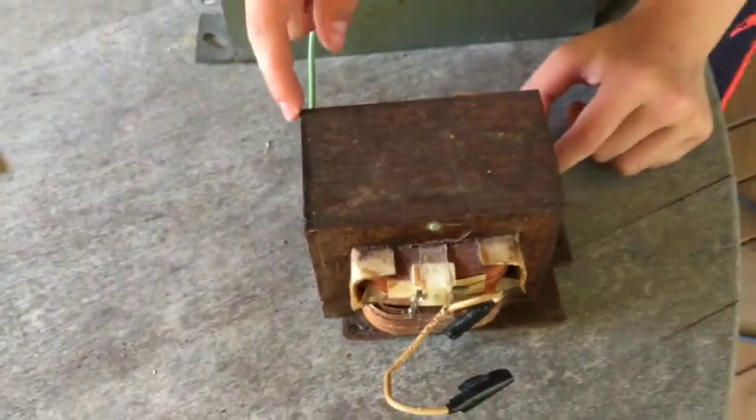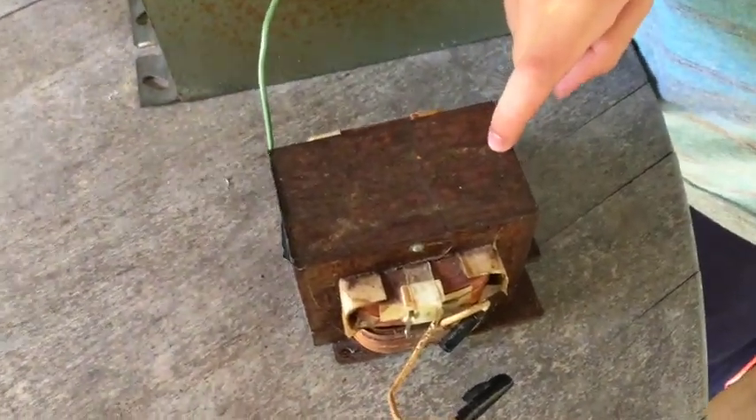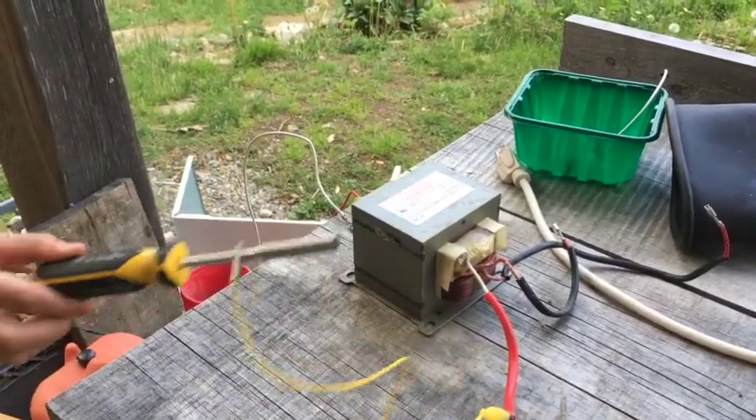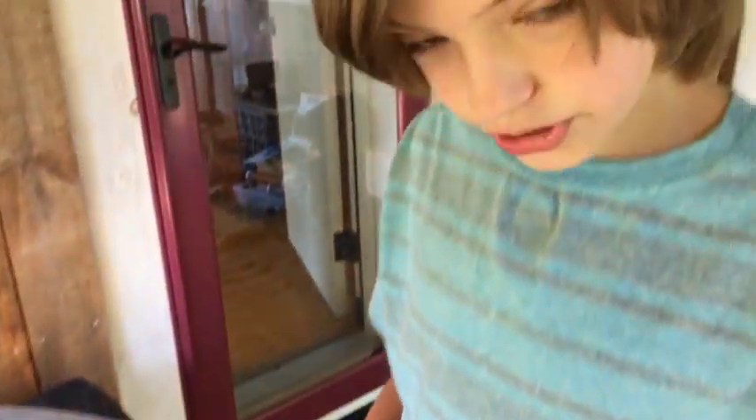For most of the high voltage projects on my channel, including my Tesla coil El Zappo, some electromagnets, and other stuff, I've used these — microwave oven transformers. One of these will produce about 2,000 to 3,000 volts at a scary amount of current: 500 milliamps. That's what makes these so dangerous, which is why I have my dad with me and wear rubber gloves. But most of that power is going into current, not voltage — and voltage is what you need a lot of if you want to get insane arcs out of a Tesla coil circuit like El Zappo.